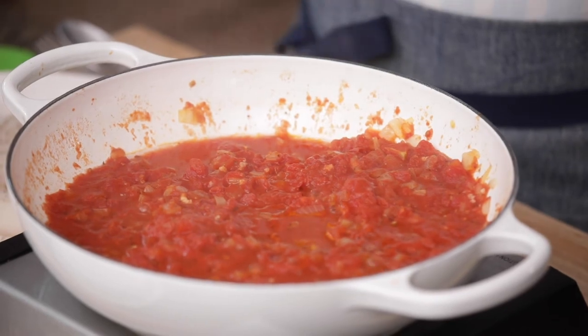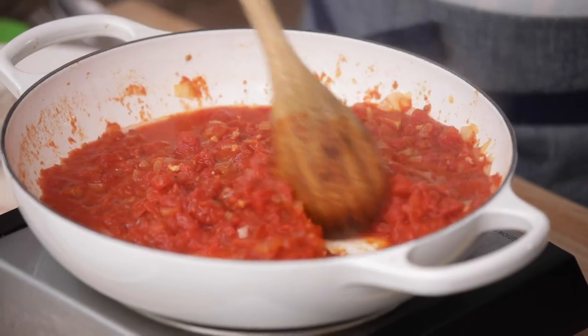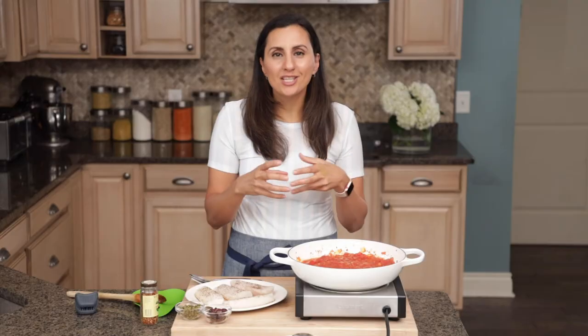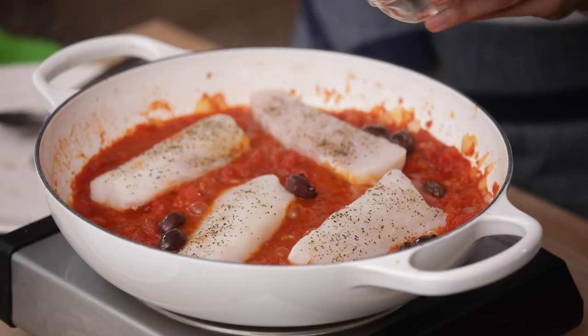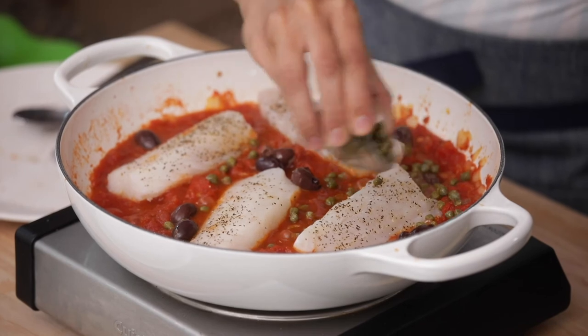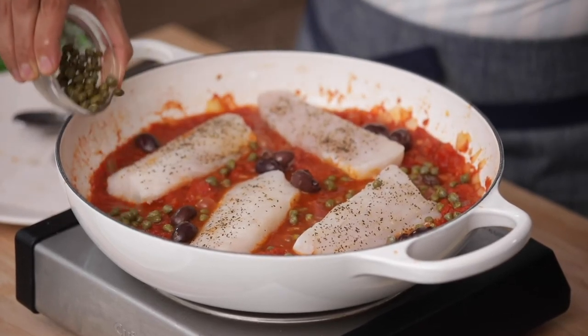Let's check on the sauce — it is looking so good. Give everything a good mix again. Now we're gonna nestle the fish in that sauce, and the sauce is basically gonna poach the fish, cooking it from all that heat and liquid. For some added flavor, I'm gonna add some olives, just sprinkled throughout the sauce. And I'm also gonna add some capers — gives it a nice sour taste, kind of similar to vinegar, and it really helps to flavor it well.